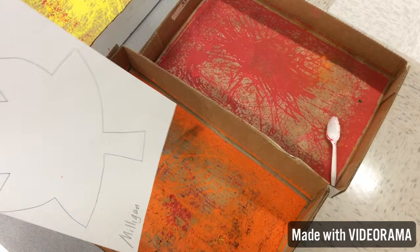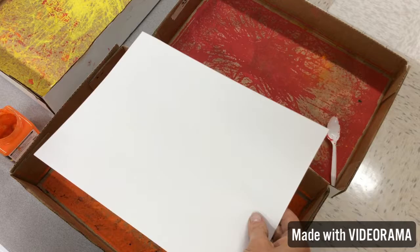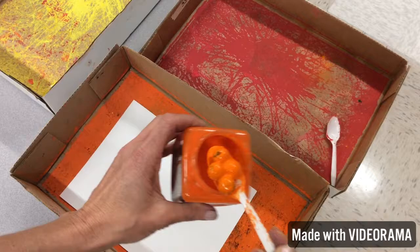I'm back, Kinder! Now at the back table, remember everybody's going to stay at their seat until Mrs. Milligan asks you to come to the back table, and hopefully we'll get these all done today. If not, that's okay. You've already traced your leaf, name is on it, and you're going to flip it over. So artist, here's a spoon — Mrs. Milligan might have to do this part, we'll see.